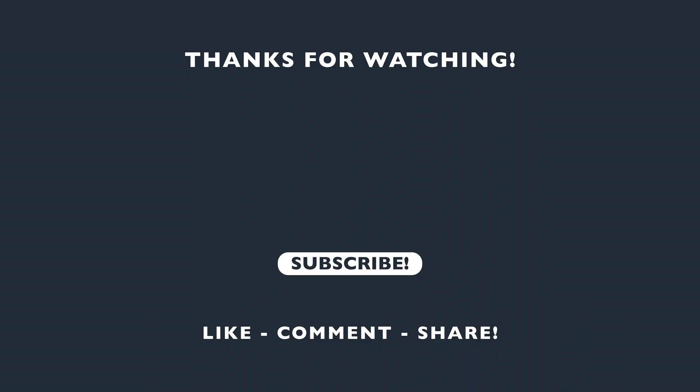Thank you for learning all about the features, options, and considerations of the RGBW and RGBA series flexible strip lights. And remember, light up that subscribe button — I'll see you in the next one.